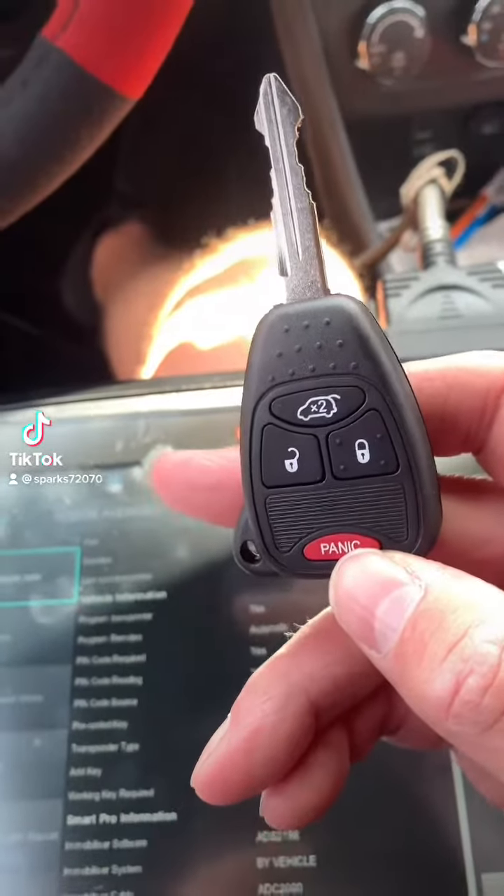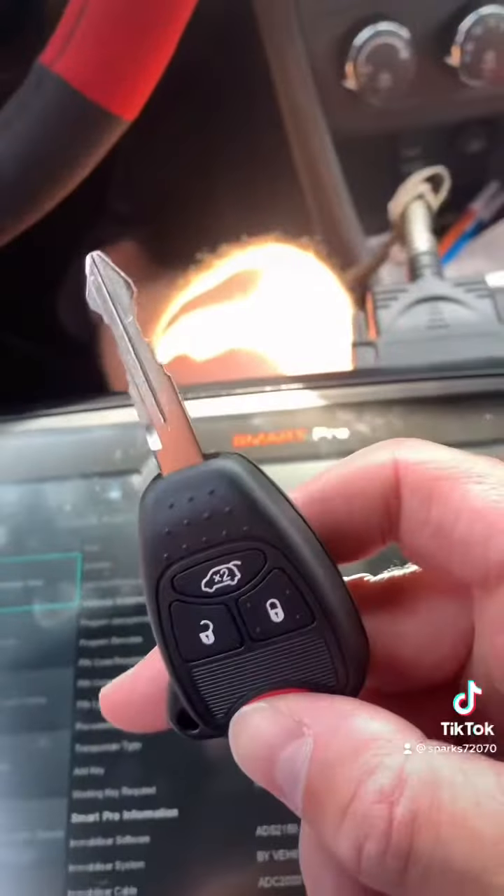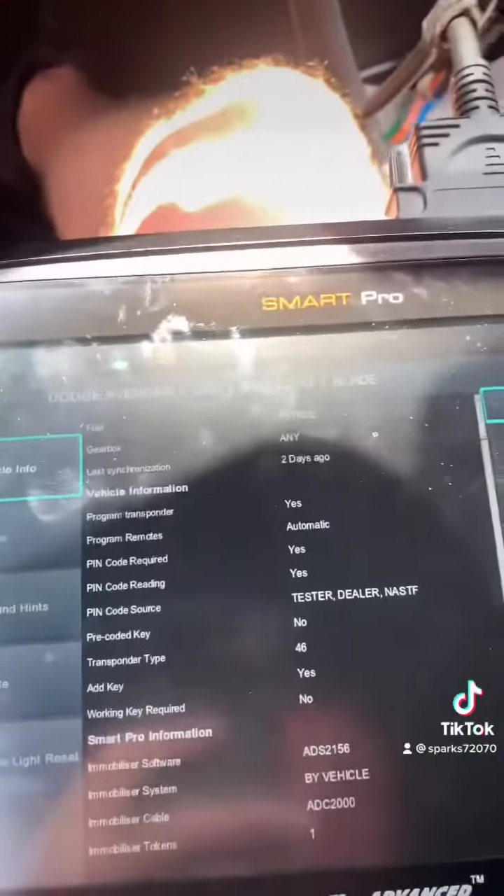Get ready to program a new remote key for a 2012 Dodge Avenger. I'm actually going to do a video with the programming — usually I don't just for time reasons — but we're going to go here to read the pin.